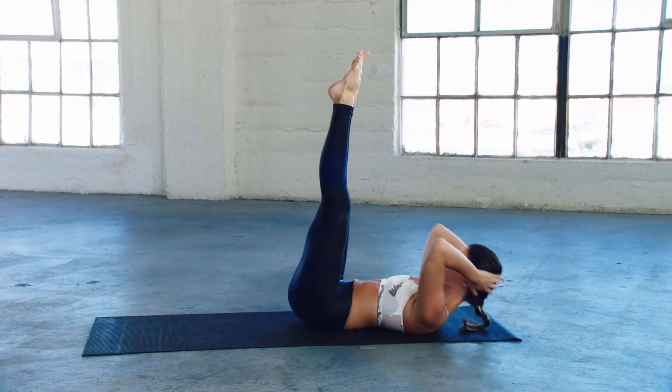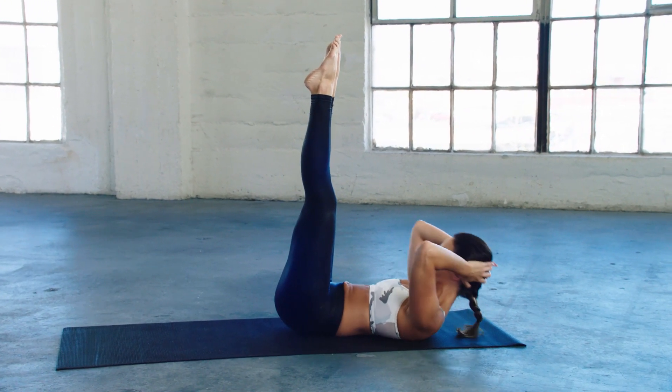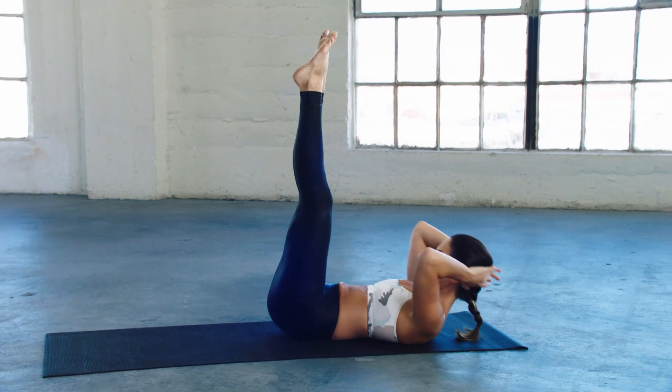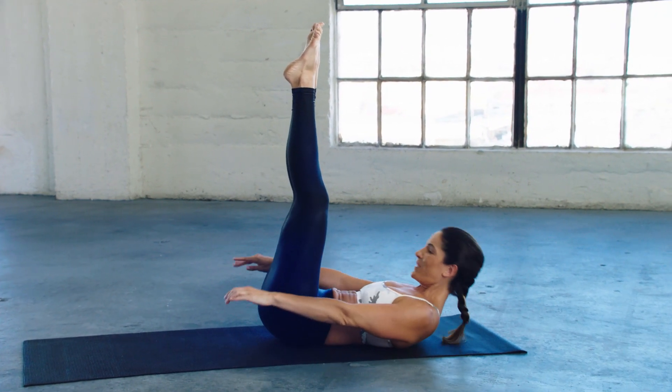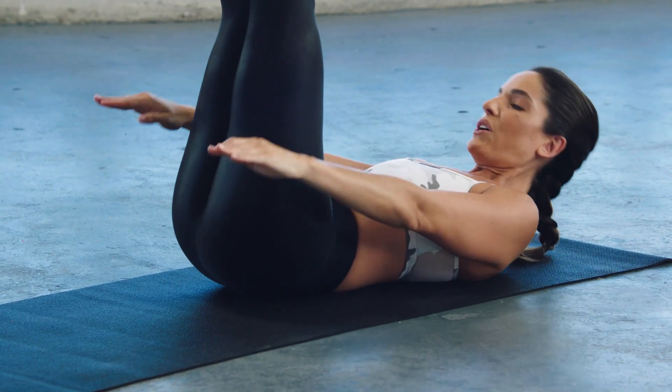Straighten it. Every once in a while I've got to reach my arms forward, just to help curl up a little higher.